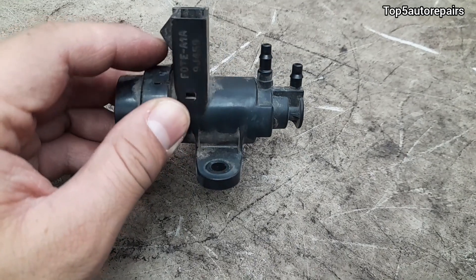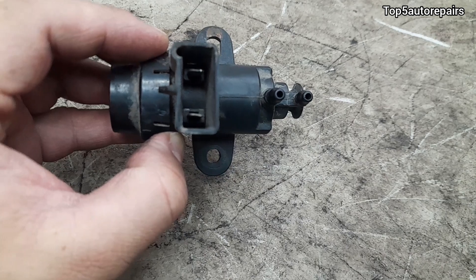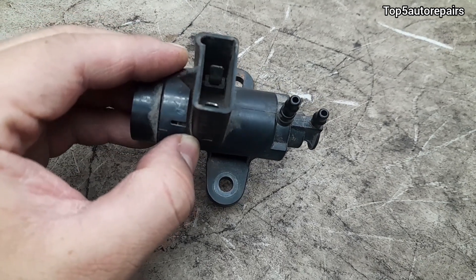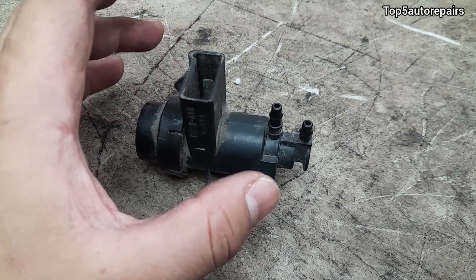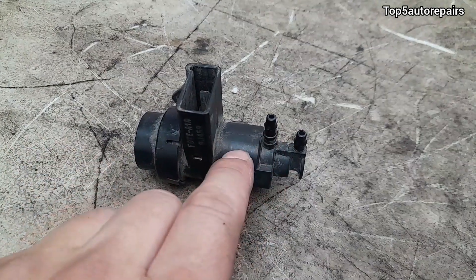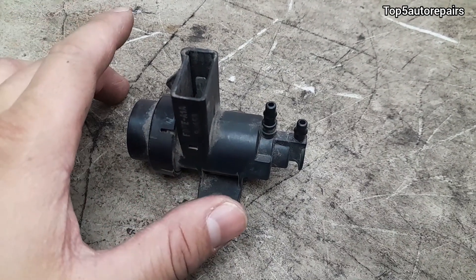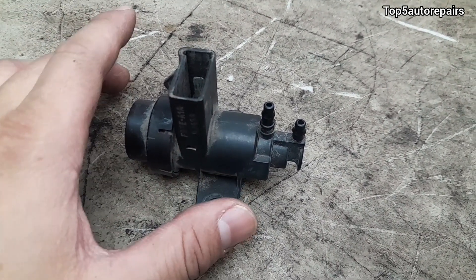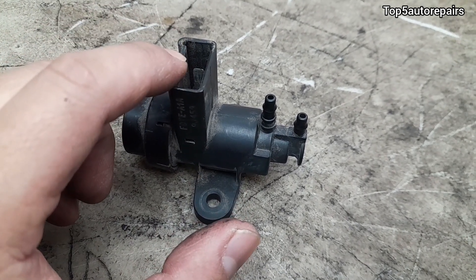The purge valve solenoid is controlled by the computer and should only open up when the computer determines it is time to do so. When the purge valve solenoid is stuck open, all the fuel vapor from the charcoal canister flows right past it and goes straight into the intake manifold to be burned in the combustion chamber. This dumps a lot of fuel vapor inside the combustion chamber and upsets the air and fuel ratio.